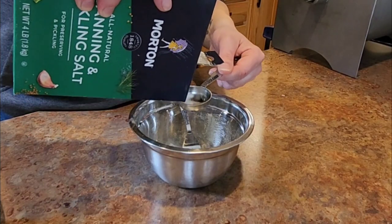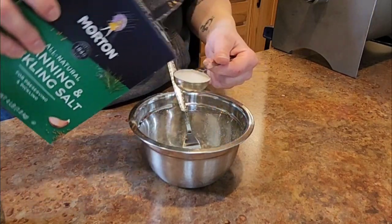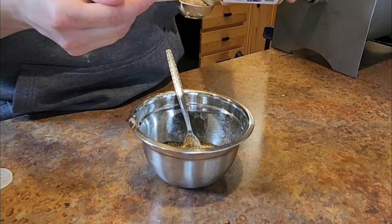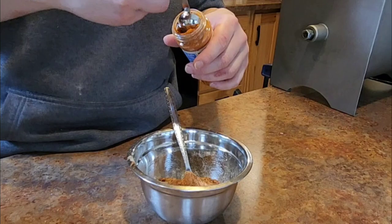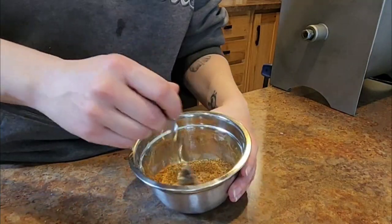Now to mix the seasoning into a small bowl — per pound of pork, we'll take one teaspoon of salt, three-quarter teaspoons of ground black pepper, a half teaspoon of coriander, an eighth teaspoon of nutmeg, and a quarter teaspoon of cayenne pepper. Mix that well.